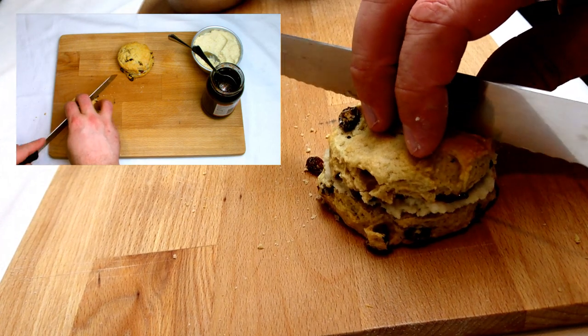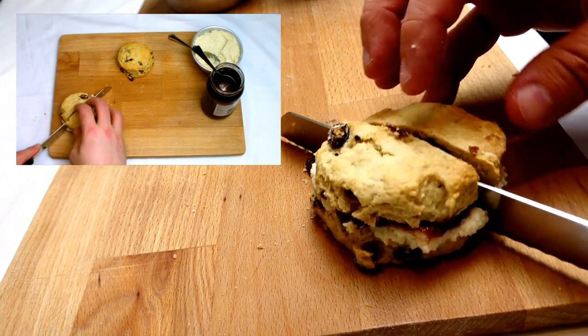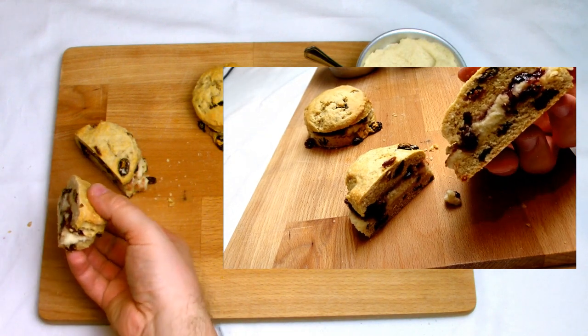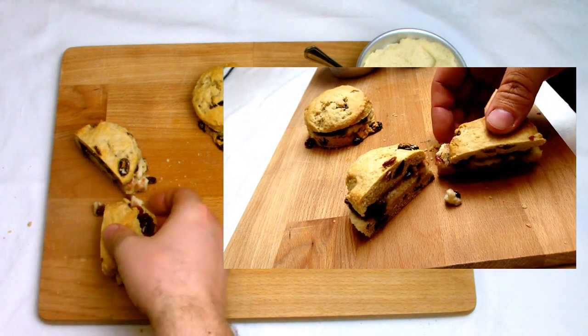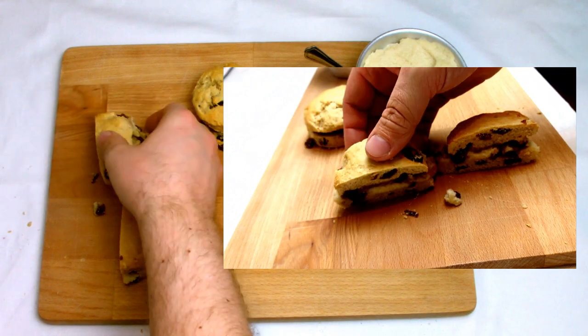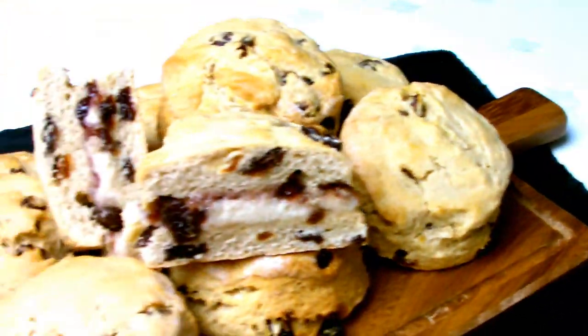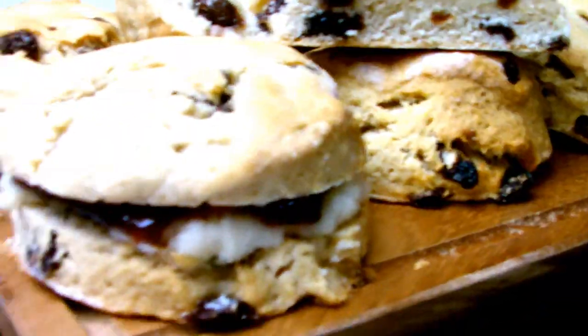I'm just going to slice one of our finished scones in half to show you what the inside should look like once it's fully finished. But now is the time to get the kettle on, make a cup of tea, sit back and relax with our fully finished scones. And there we have our finished scones — a traditional tea time British favourite made completely vegan.